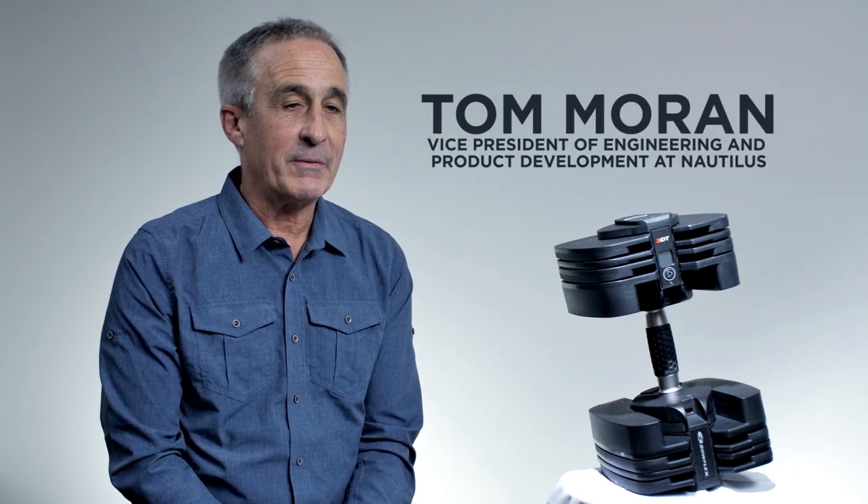My name is Tom Moran and I'm the Vice President of Engineering and Product Development at Nautilus. We had an existing product called the 552. It was a very similar dumbbell, but we saw competition coming in from outside. We wanted to make sure that we kept our name and our position in the adjustable dumbbell category.